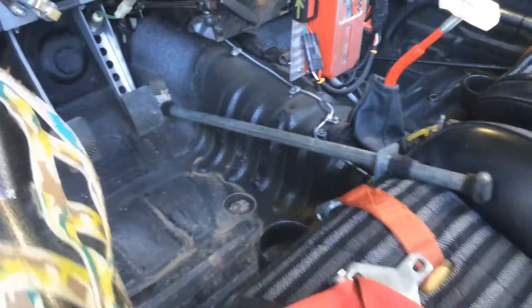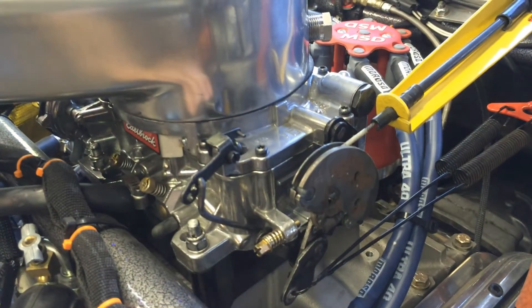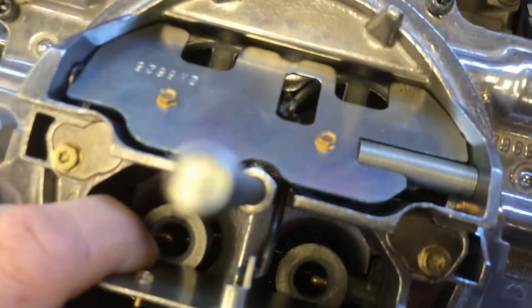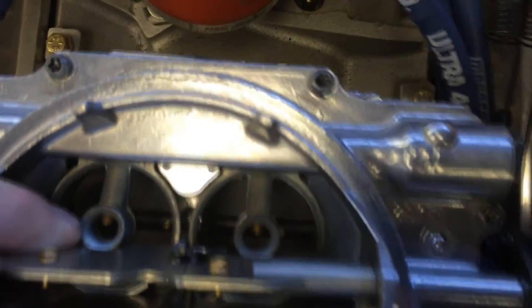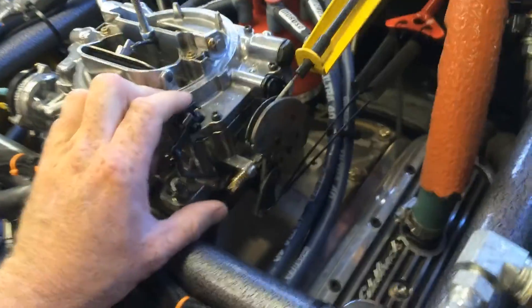Some pedals have a bolt behind them with a stop adjustment, some don't. Now our pedal has been depressed all the way down, so you can see this is now in an open position. First thing you want to do is remove the air cleaner. With the air cleaner removed, we can now look down inside the throttle and see what's down in there. The butterflies are definitely open. Secondaries are closed, which is the way they're supposed to be because they're vacuum secondaries. By pushing on it, I can confirm it doesn't open up any further, which tells me it's wide open right now.